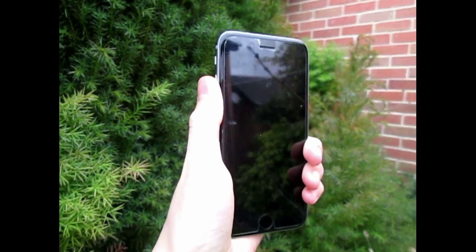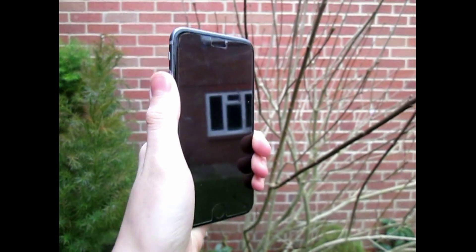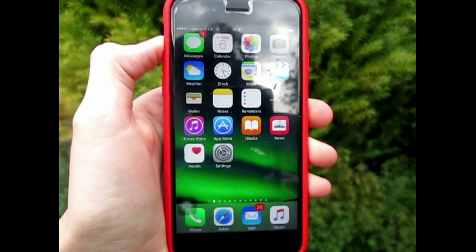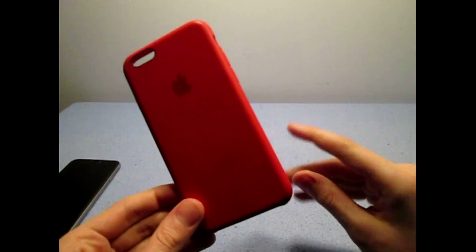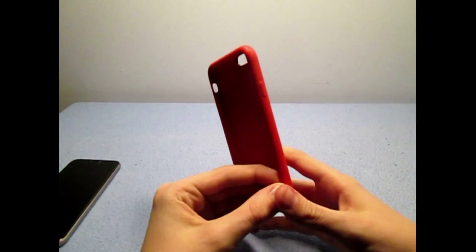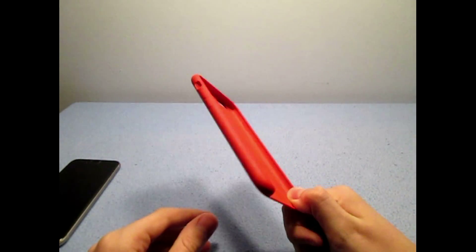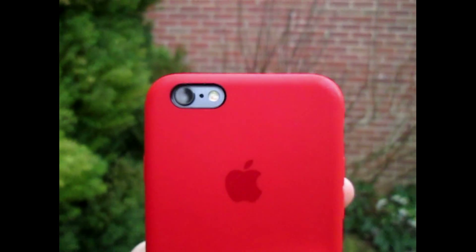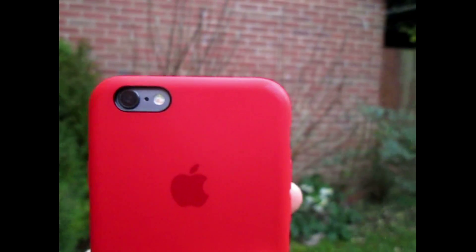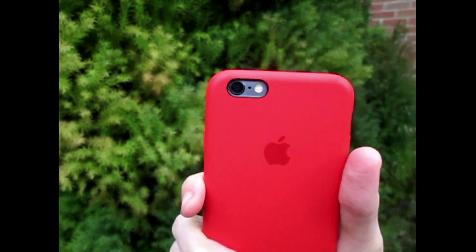This is the 2015 iPhone release, and I'm reviewing it after 3 months of use. The unboxing of this product can be found in the top of the description. The case I've been using is the red silicone case, and you can also find the unboxing of that in the description as well. If you like the outside footage that will be seen throughout this review, make sure to hit that like button.